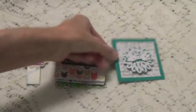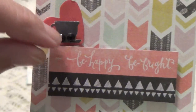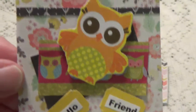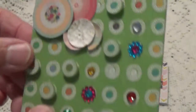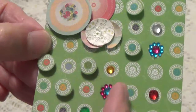So we have this one here - I'm just checking to make sure I have it the right way. This one has a cute little cup with a heart and just a little bling in there. Hello friend with the owl - oh how cute! And we have this one here with little dots, circles everywhere, and she's got some little bling on these too.